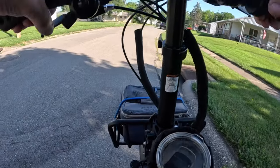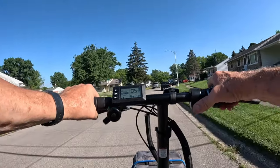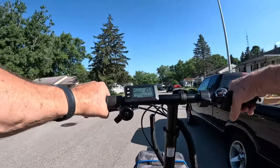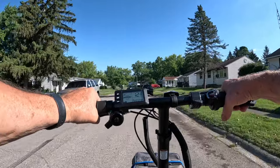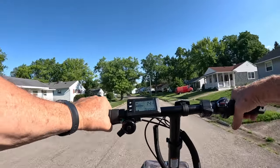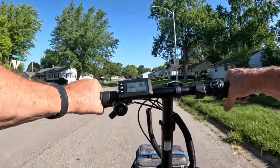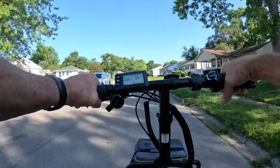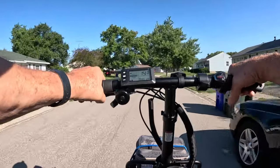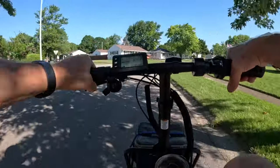Good morning everyone, this is Dan with Senior E-Bike Nation. We're out riding the Buzz Centrus. It's a bike I just got in yesterday. It is a 20-inch by 4-inch step-through fat tire bike. I'm not really doing a review today as much as a test ride, probably 16 to 18 miles, to see how the bike handles.